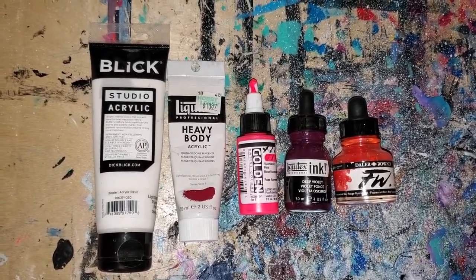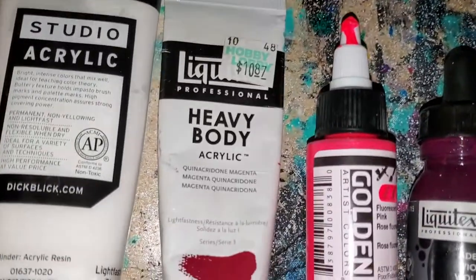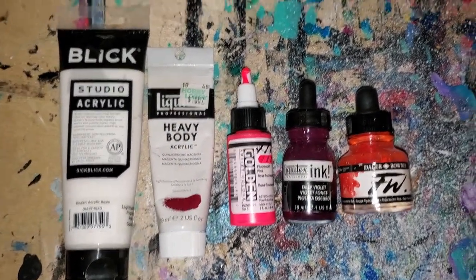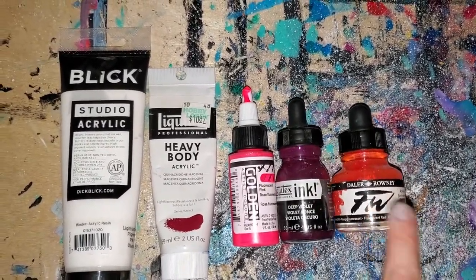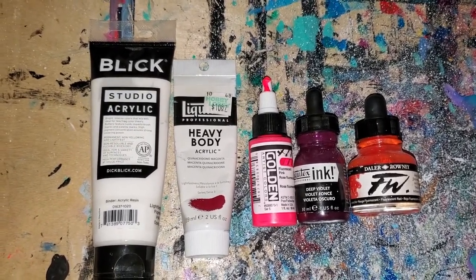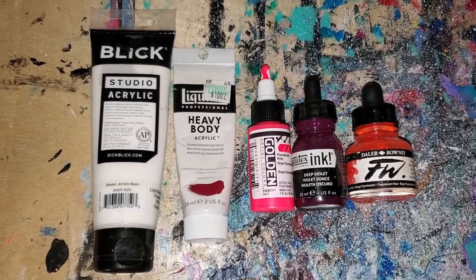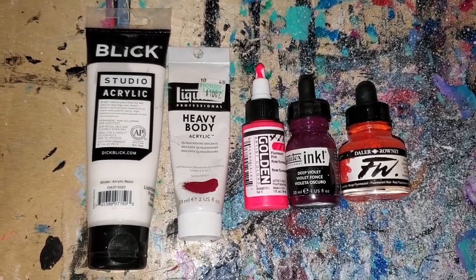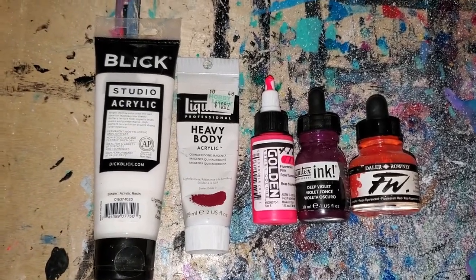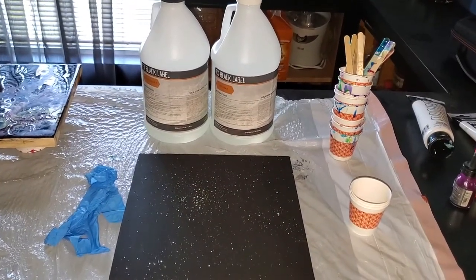Colors that I'm going to start off with for the painting: we've got titanium white, kind of a dark magenta, a fluorescent pink, deep violet, and then a fluorescent red which as you can see is basically just orange. These three are going to be liquid acrylic inks and they work really well to mix with resin. You don't get any chunks like you sometimes do with regular acrylic. The only issue I have occasionally with them is not using enough so the resin becomes a little bit more see-through and transparent than I would like.